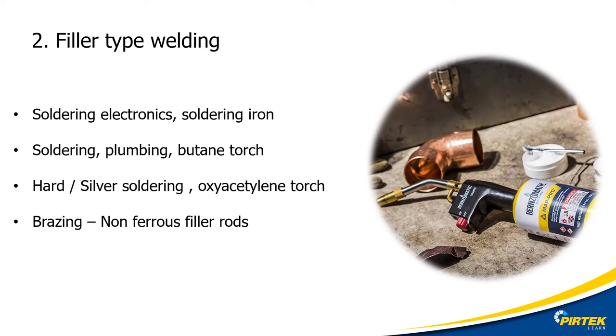Soft solder involves melting the solder using a heating iron or butane flame, and it has poor mechanical properties. Hard solder involves melting the solder using an oxy-acetylene flame, and it has good mechanical properties.